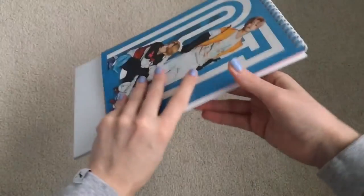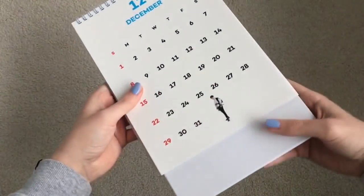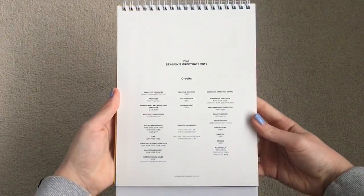In December — that was super adorable, honestly. The most adorable. Alright, so that was the desk calendar. You just go like this and it stands up.